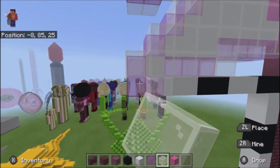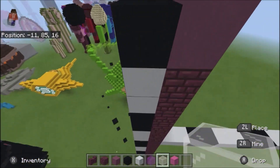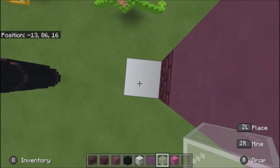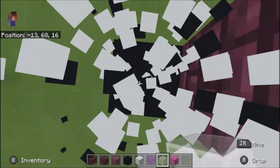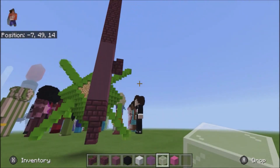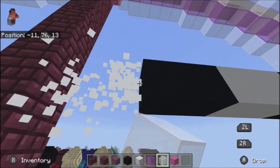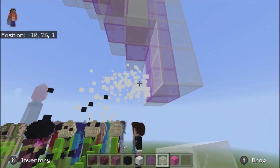Alright, and now go ahead and destroy these that we used for measuring. And then this extra bit, and then that should be it — unintentional rhyme.